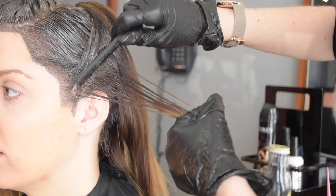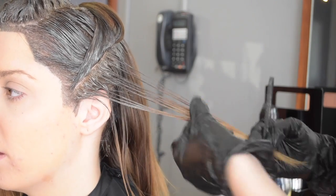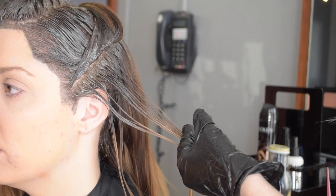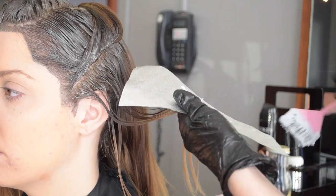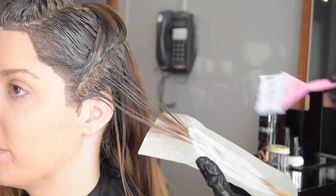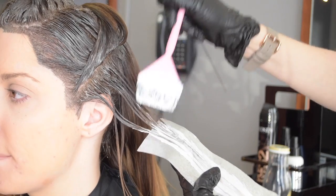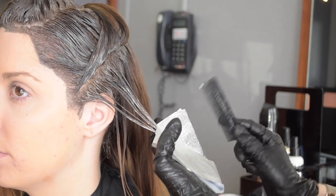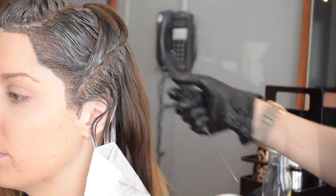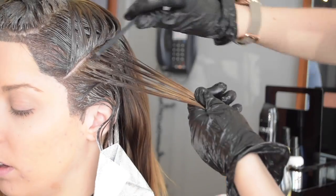So I'm taking diagonal forward sections. Her haircut is cut in a diagonal forward as well, so I want to reflect that in the color. It would look kind of funny if I did horizontal or diagonal back sections when her haircut is diagonal forward. I want to make sure that the color reflects the cut. And here I'm just doing kind of a faux balayage — heavily saturating the ends and tapering it, feathering it, fading it up towards the base color.